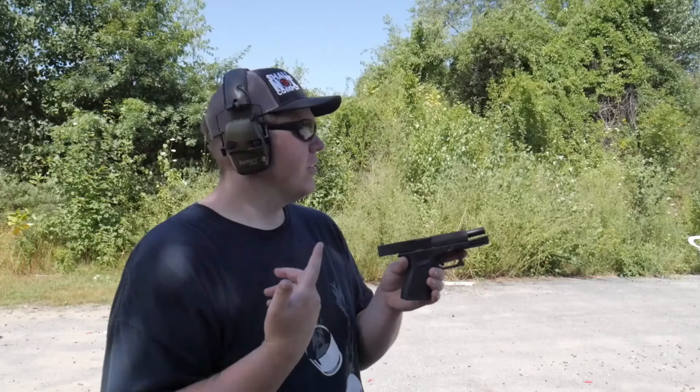Welcome back everybody, Shooting Gallery New England. We appreciate you swinging by. Today we have a revisit of the Glock 19 Gen 3. I do carry it for my employment — I carry it out the waistband for an armed security job.